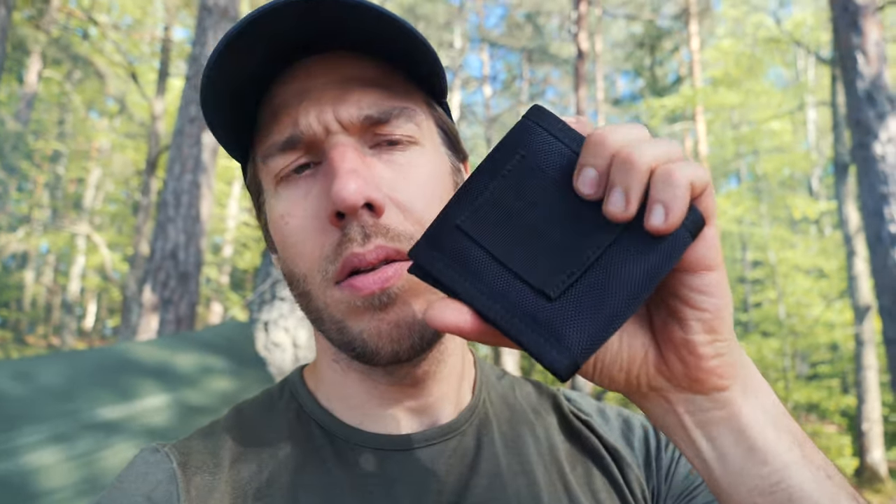With the Nordic pocket saw, you also get a little pouch. You can keep it in here and there's a little loop on the back as well, so you can put it on your belt and have it with you at all times. When you get back, don't forget to oil it — it needs some oil every once in a while to stay smooth. It cuts like a knife every time.